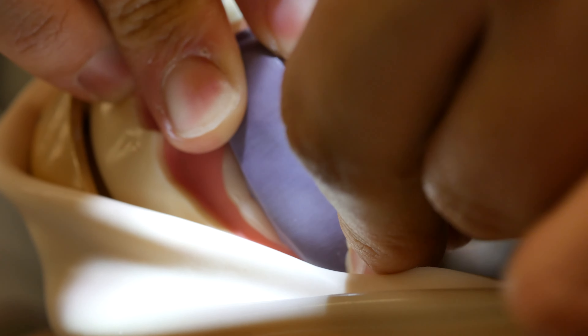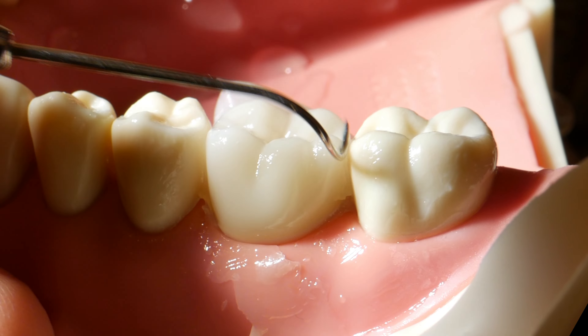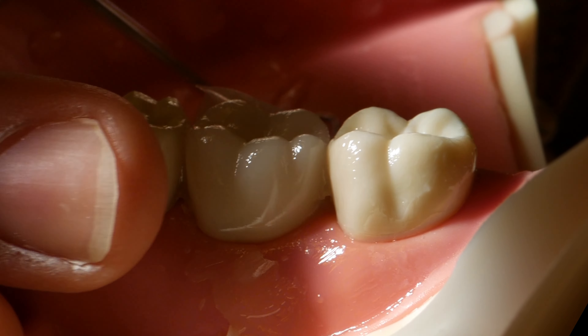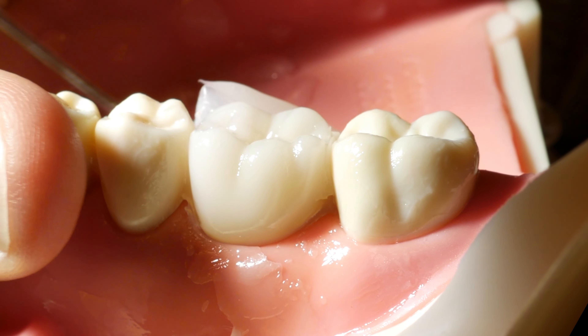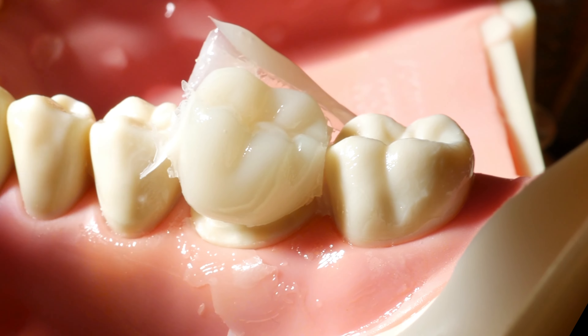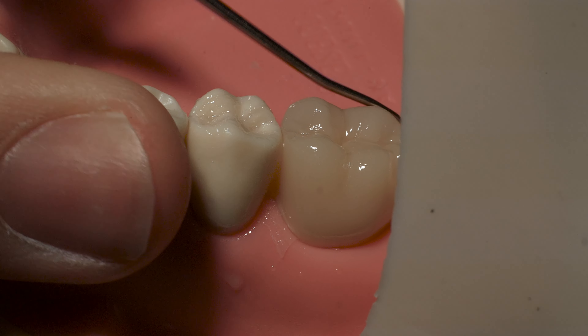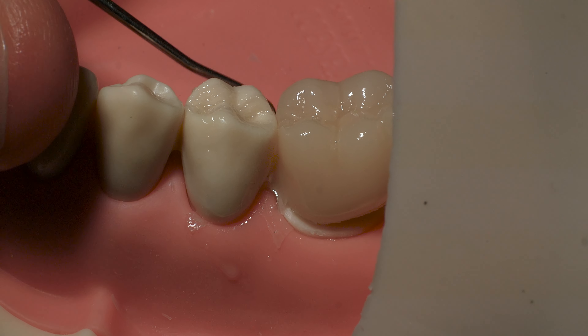Just as in the preparation of the putty, keep a firm pressure on the putty but do not push down on the temp because it might become distorted. After it has set, remove the putty. The temp can either be on the prep or in the putty. If it is on the preparation, slowly and carefully work around the margins with an upward force until the temp is dislodged. Be careful, as doing this can often ruin the temporary. In addition, you need to have a good hold on the temp — you don't want it going down the patient's throat.